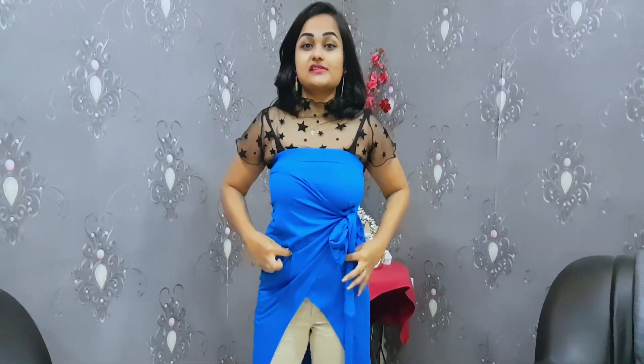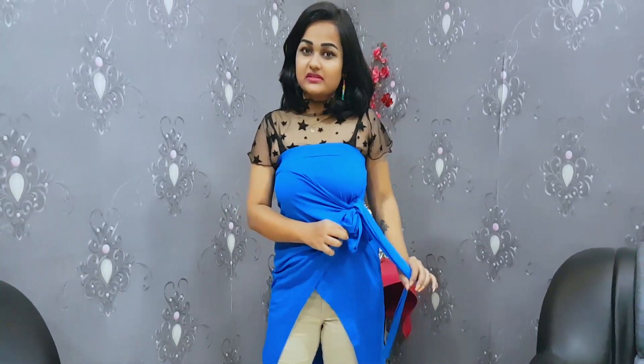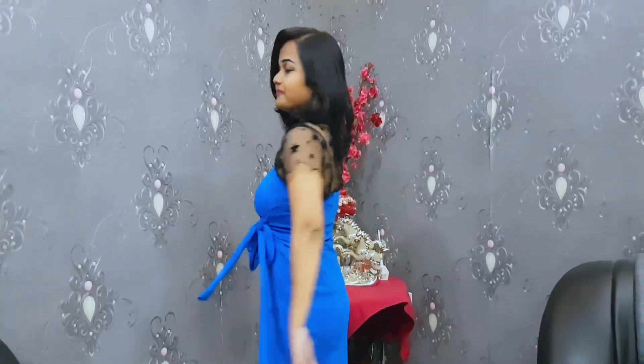So this wrap skirt is now styled as the top. For some coverage, I chose this overlay-style top to layer over it, and I think the combination works nicely.